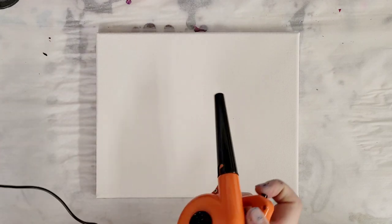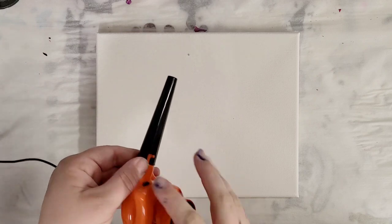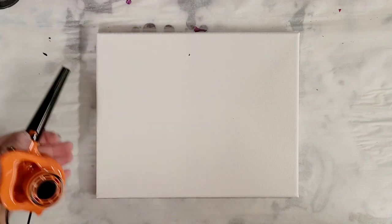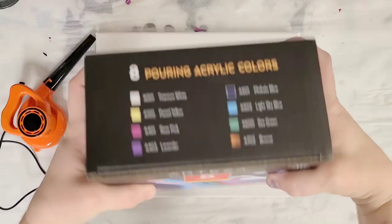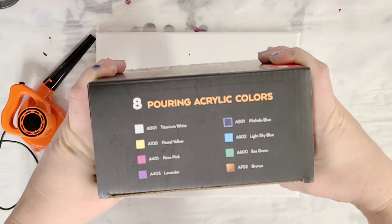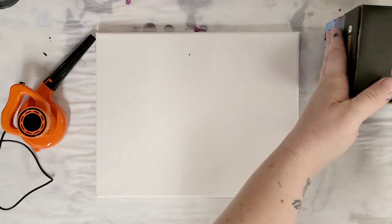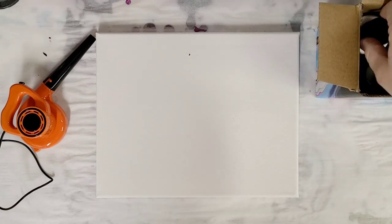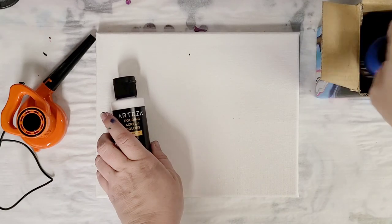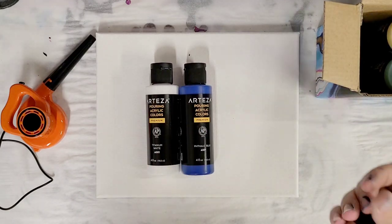Alright, I've got it all opened. I'm so excited — it's so cute, look at that little fan! It kind of tickles. Today I'm going to be using Arteza's new kit — eight pouring acrylic colors, each four ounces. I got these a while ago to try and just haven't yet. This kit is called Soft Tones.